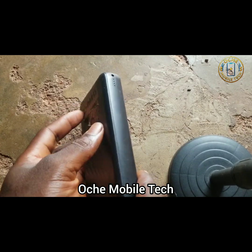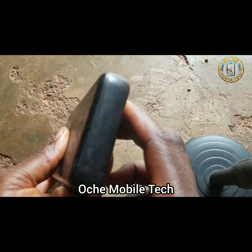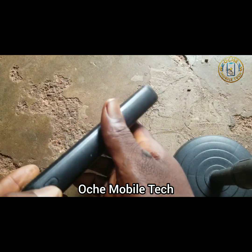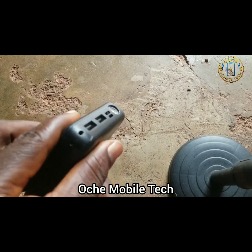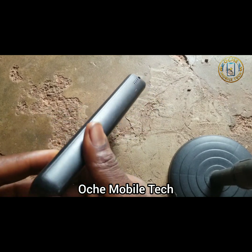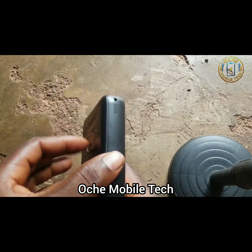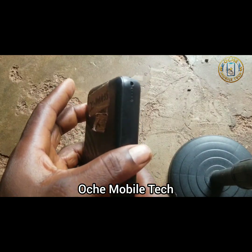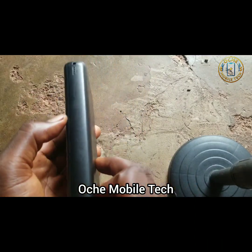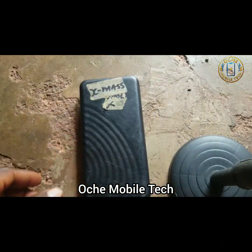You can see this is new — it has not been opened before. You can see through all the edges it is well sealed. A customer brought this to me complaining of some issues, so I want to use this video to demonstrate how you can open this power bank easily without getting the batteries damaged.